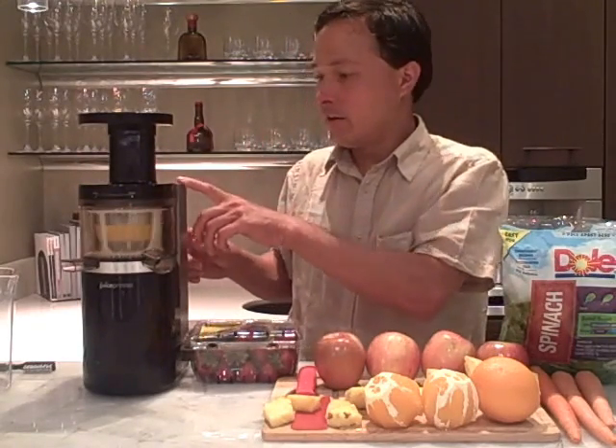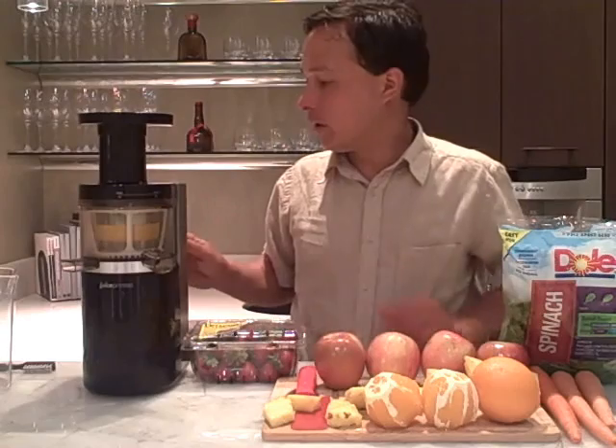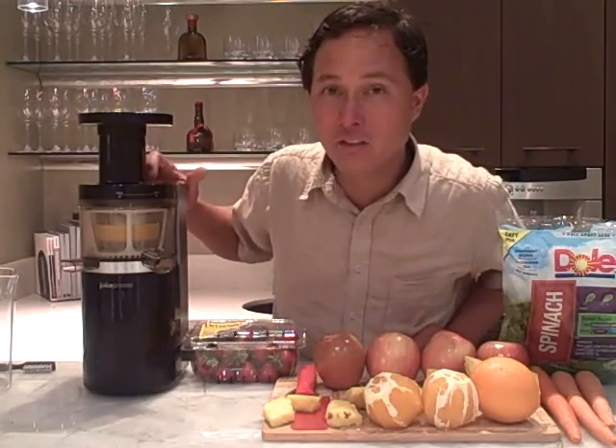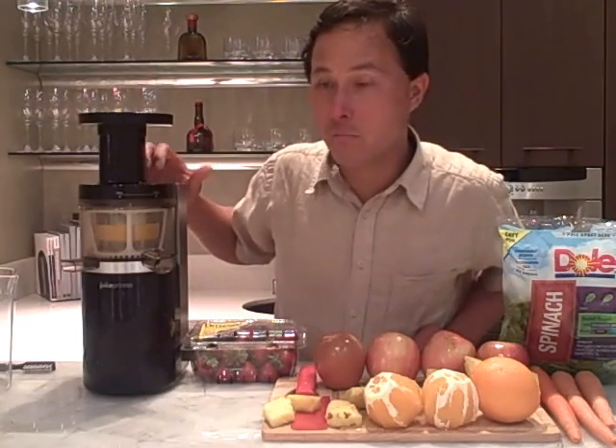If you assemble this and can turn it on, it'll actually turn on — that means you assembled it correctly. If you put the top on without turning it all the way, pressing on won't make it come on. There's a built-in safety mechanism that won't allow the machine to turn on unless you assemble it properly.